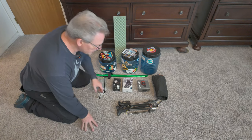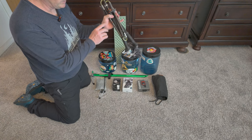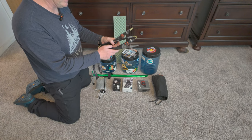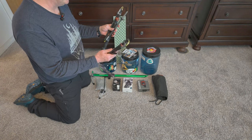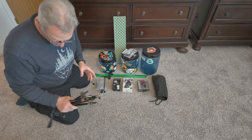Trekking poles — Leki McAllister FX Carbon. Love these things. These are the three-section ones that break down. I used these on the PCT last year, love them. Get a pair of these or something similar.